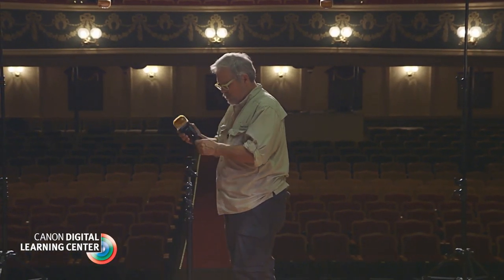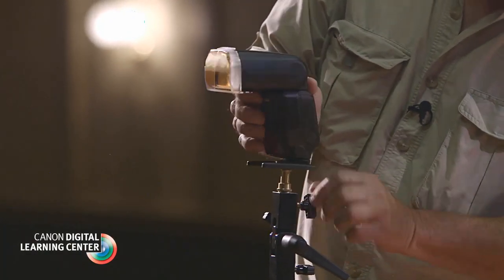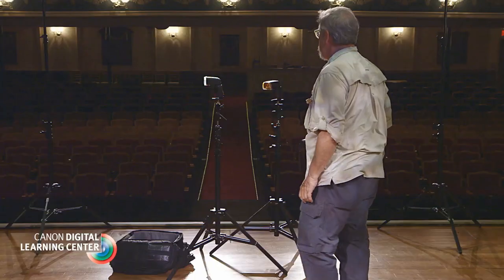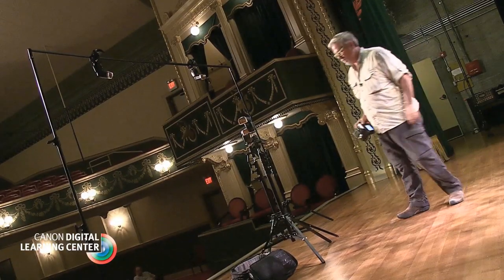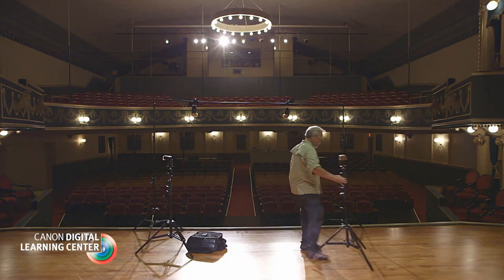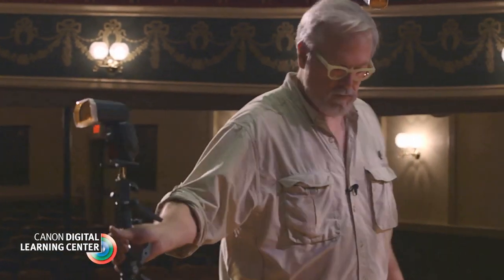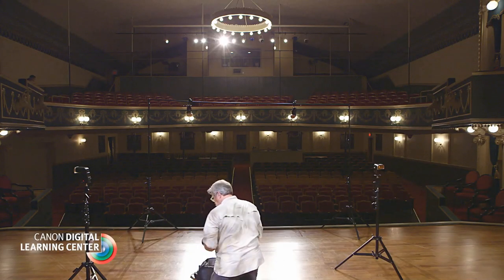Two more stands were fitted with their own 600EX speedlights. One unit was set to the A group and the other to Group B. Both floor units were initially set to ETTL mode, and my C group backlights were set to manual mode with their power dramatically reduced.